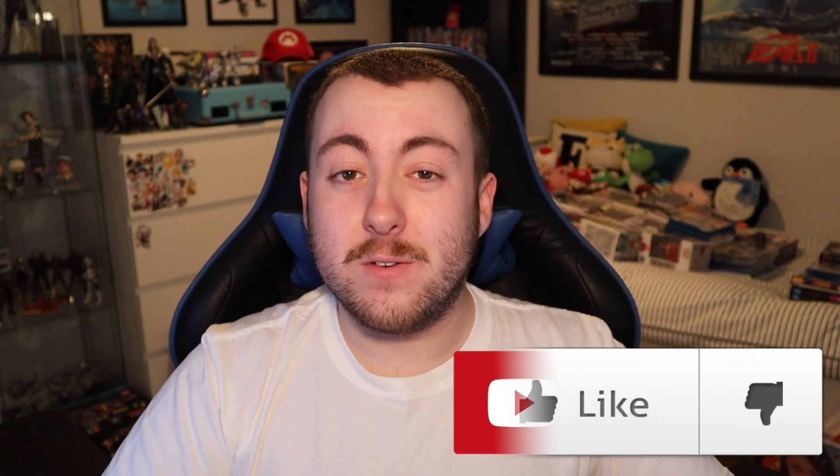Before I get into the unboxing though, I'd really appreciate if you could leave a like on this video and subscribe if you're a fan of anime and Japanese gaming content. If you want to see plenty more unboxings like this in the future, make sure you have your notification bell turned on as well.